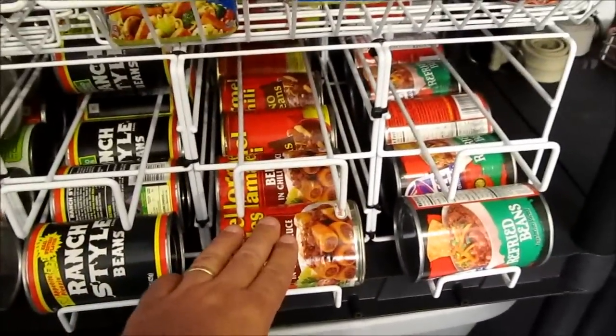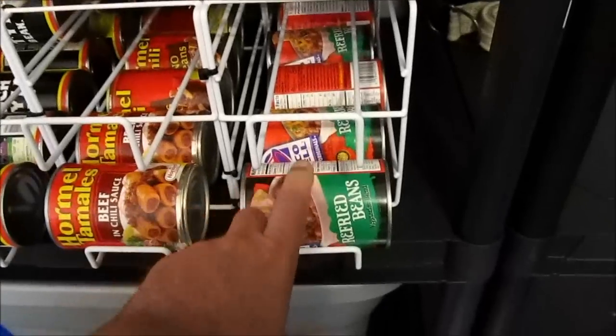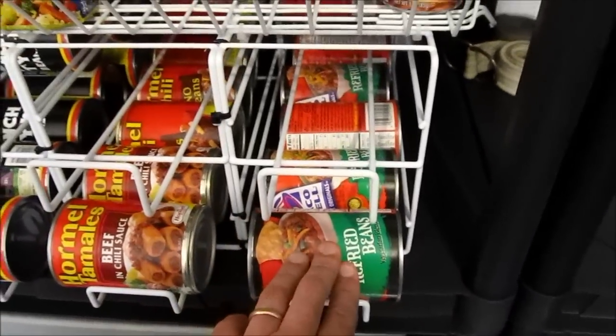We have some beans, tamales and chili, and then refried beans. These are like a dollar a can. I'm not trying to promote Taco Bell, but these are one of the cheapest refried beans that we can find.